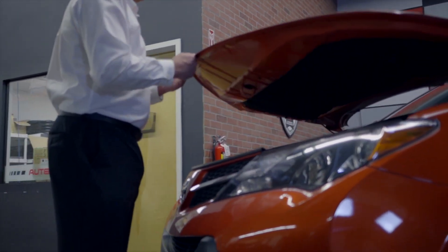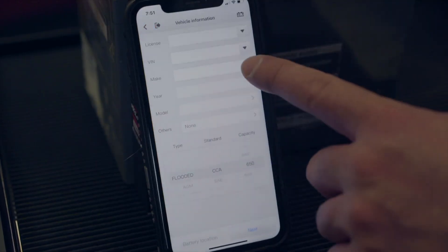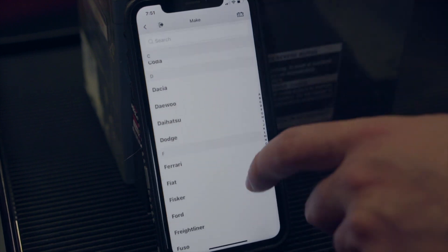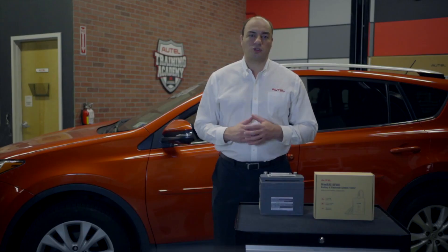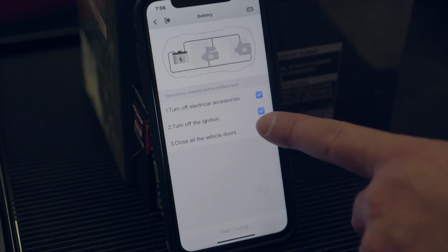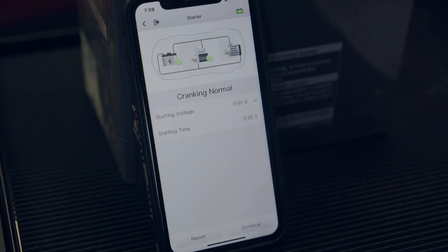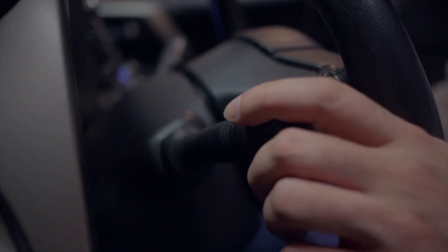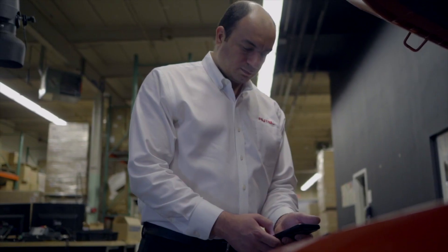Next, we're going to perform an in-vehicle test on the Toyota RAV4. Tap in-vehicle test. We can then populate the vehicle's information fields and complete the required data on the application and the battery. In a similar method to the out-of-vehicle test, we read the CCA off the battery and input it into the screen. We connect the clamps and follow the step-by-step instructions to first test the battery, then test the starter, and finally test the alternator, with the condition of each component displaying on the screen. Once completed, we can scan the report and print or share it.